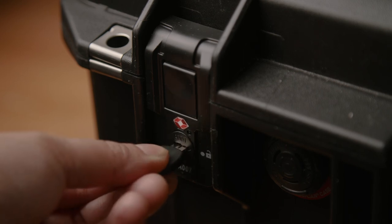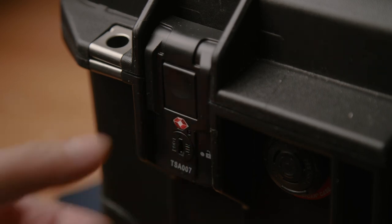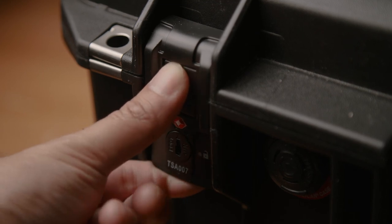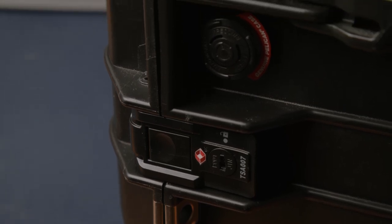One of the nicest things is it also doubles as a lock. I won't be using only this lock, but it's nice to have an extra one. These latches are great and very easy to install.